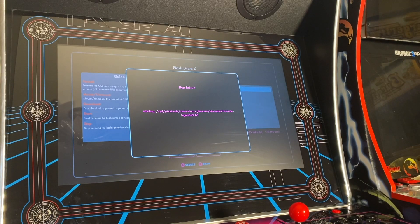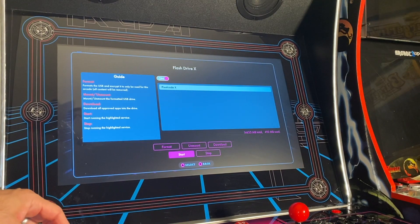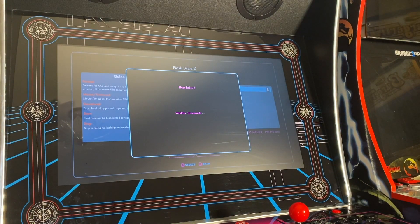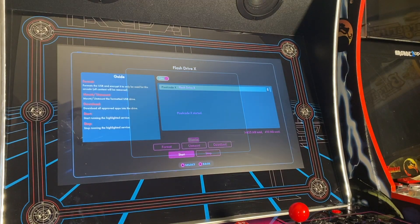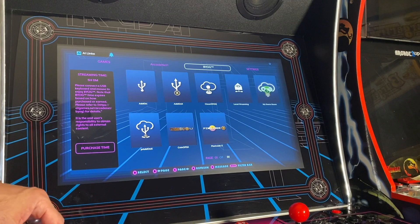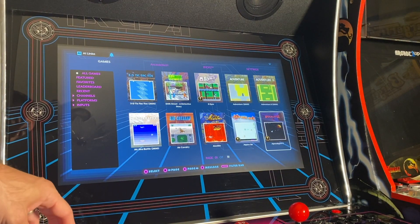Download's done. Basically it downloaded a zip file and now it's unzipping all those files — which includes the PixelCade artwork — to the USB thumb drive. Now we need to hit Start, which is going to start the PixelCade software. This takes about 10 seconds. And that's it — so now as we navigate through our games, we're going to see our marquee change to match the game.